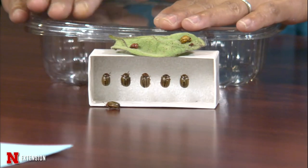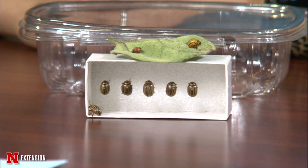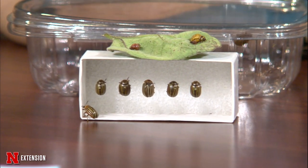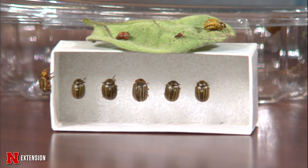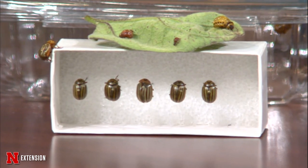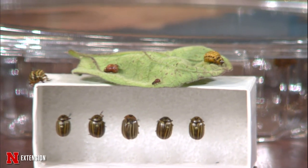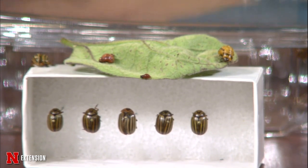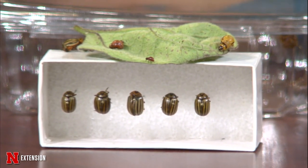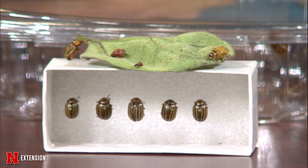Jody brought both live and dead samples. She brought Colorado potato beetles — the larval form and the adult form. These are being seen in the garden this year for the first time. They infest potatoes but also other plants in the solanaceae family — tomatoes, eggplant, and weeds like black nightshade or ground cherries, which can also host these larvae. The bad thing is they are resistant to many insecticides.